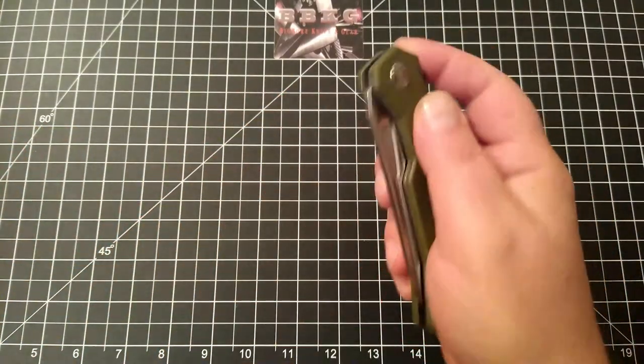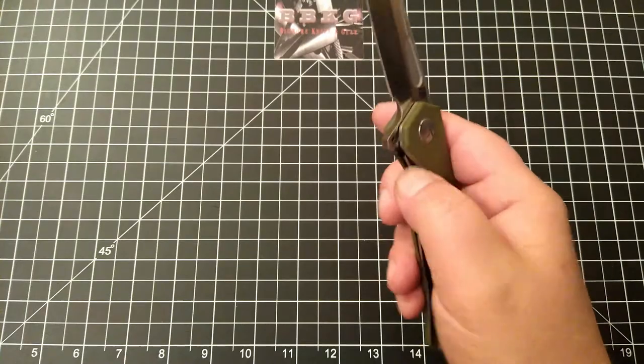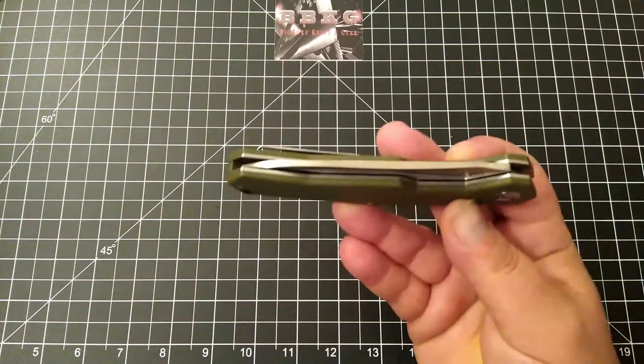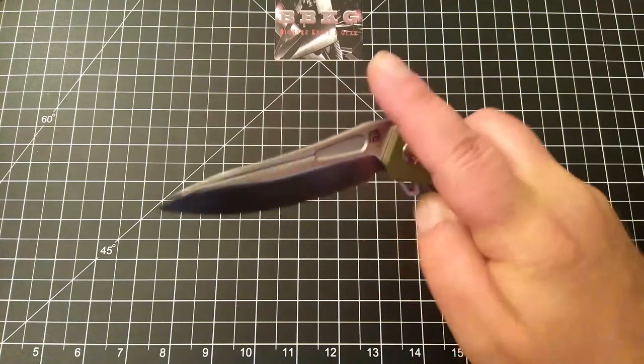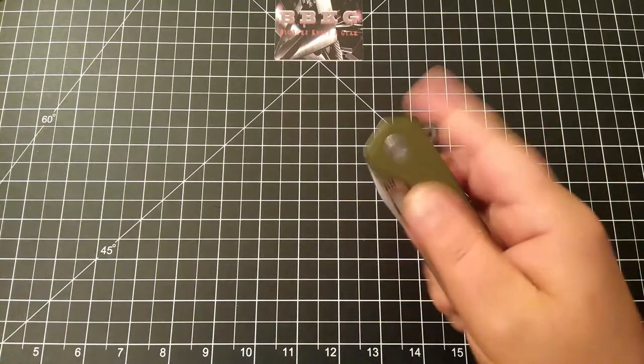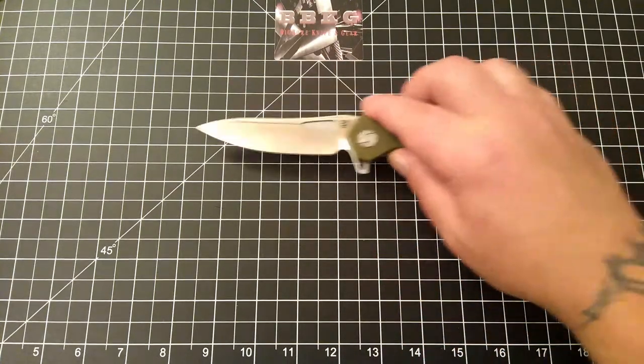Easy access to the lock bar. Very smooth action. Fantastic.